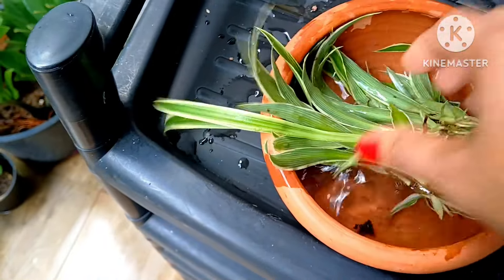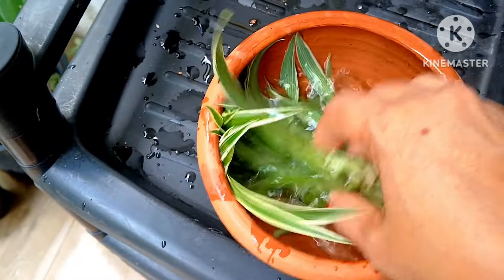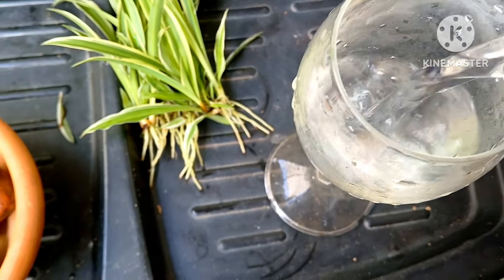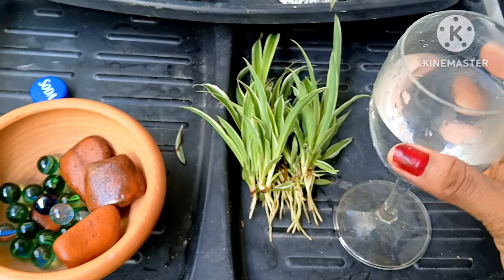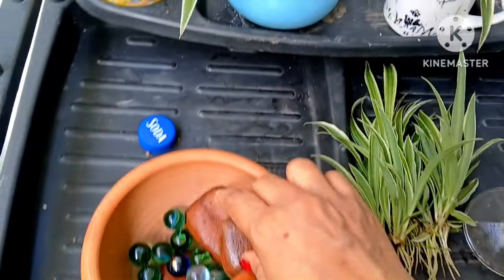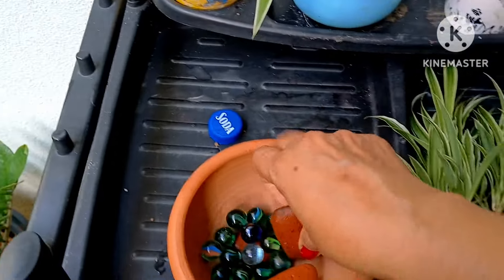Take a clean jar. If you can select a glass jar, that will be much better. You will need some water and also some pebbles and rocks of your choice — you can get them easily from an aquarium. These are the pebbles I'm going to use, some kids' pebbles and marbles. You can use them in your decoration.